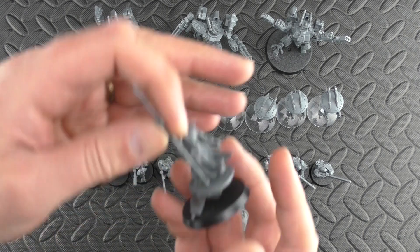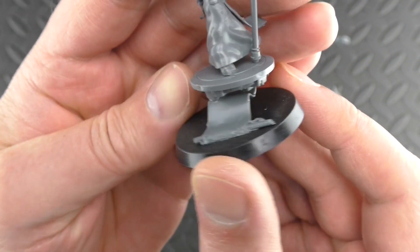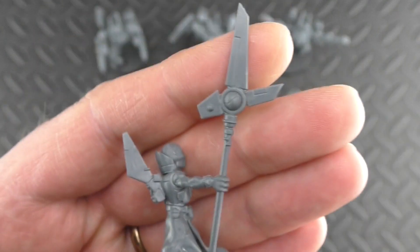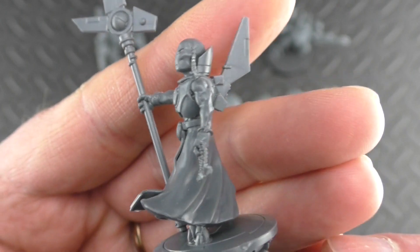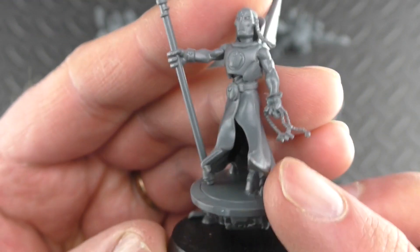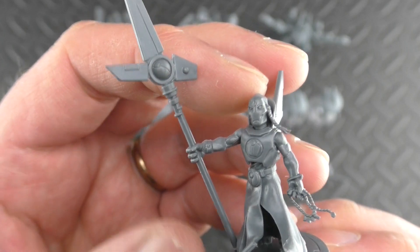First of all, let's have a look at this Ethereal on the Hoverdrone. An interesting miniature — I love the way they've attached it to the base with this piece of rolled-up parchment. Detail-wise it's pretty good. The expression on the face is fairly impassive, but there are nice details around the body. The flow of these robes gives it a sense that they're just being caught by the wind. Pretty nice.